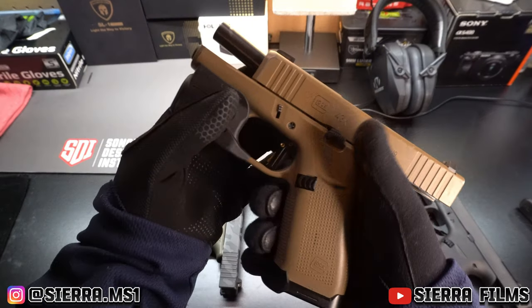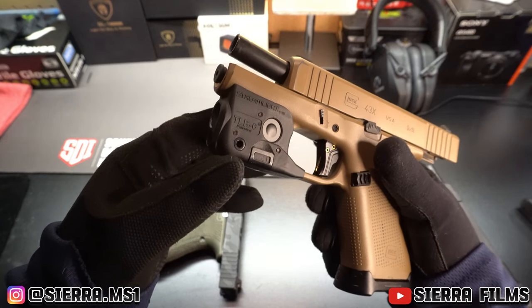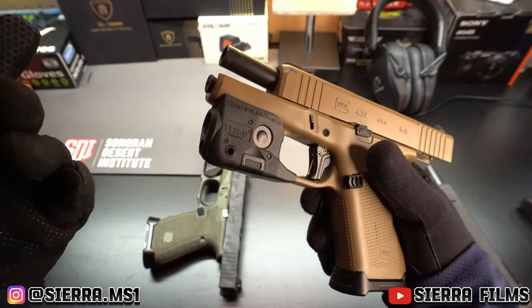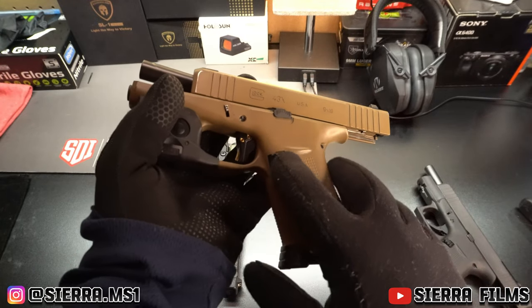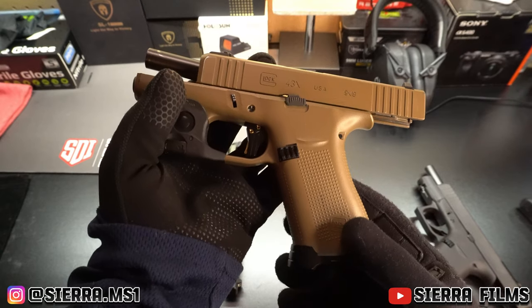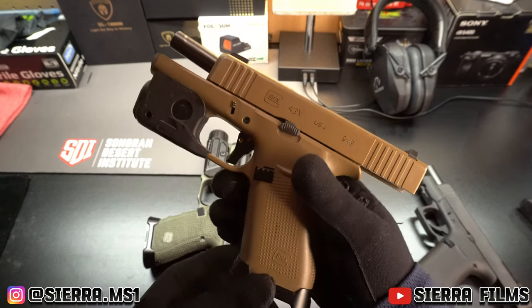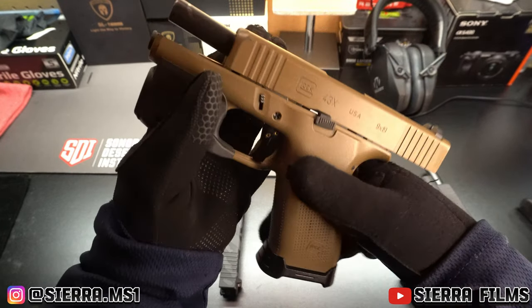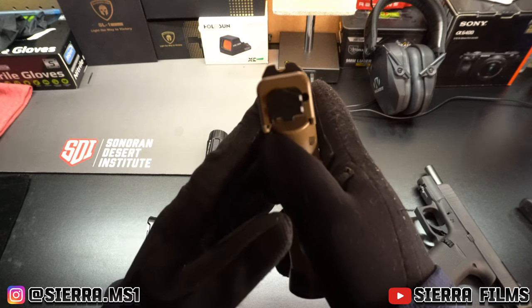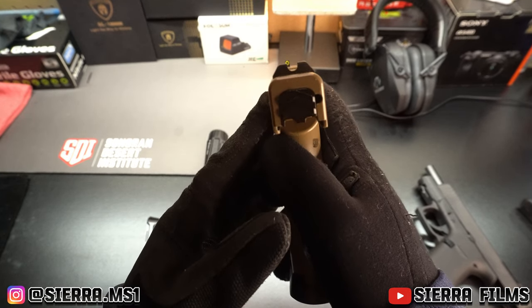Even this G43x, which looks like it doesn't have much done to it, adds up fast. The TLR-6 is $100, the slide release is $40, the extended mag release is another $40, the trigger shoe is about $70, and the flared magwell is about $70 — that's about $320 in mods, not including the night sights at around $80.